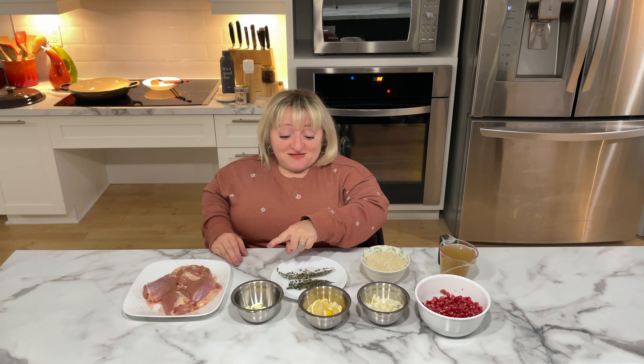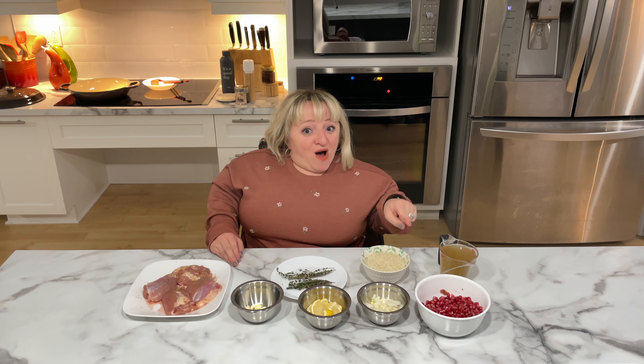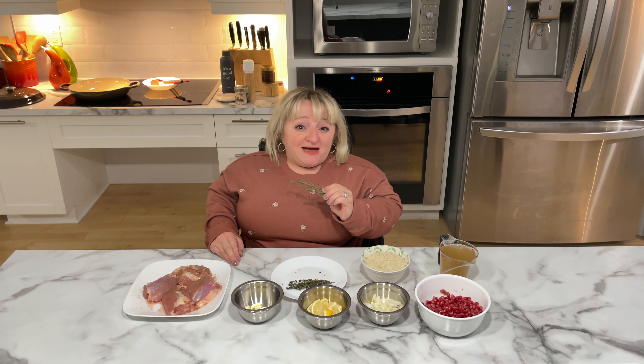Then we have some garlic, lemon, sweet onion, pomegranates, basmati rice, some chicken broth for the basmati rice, and beautiful fresh thyme.